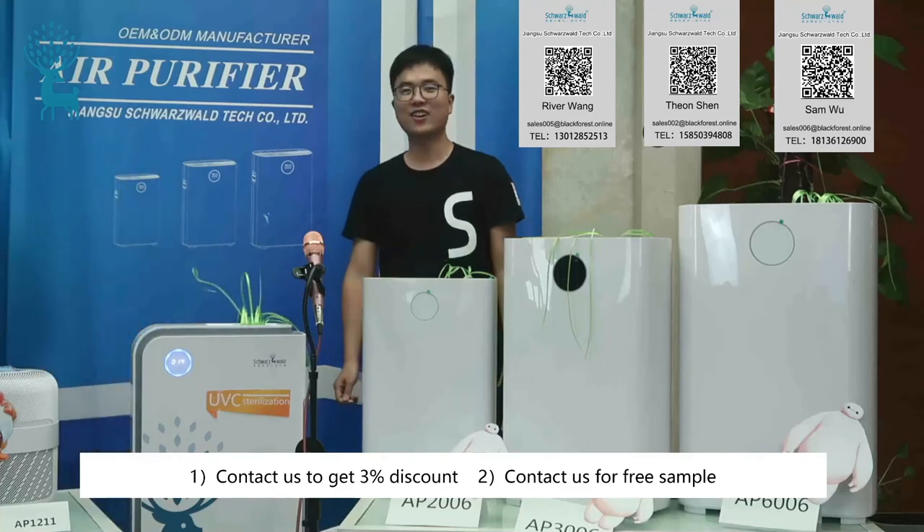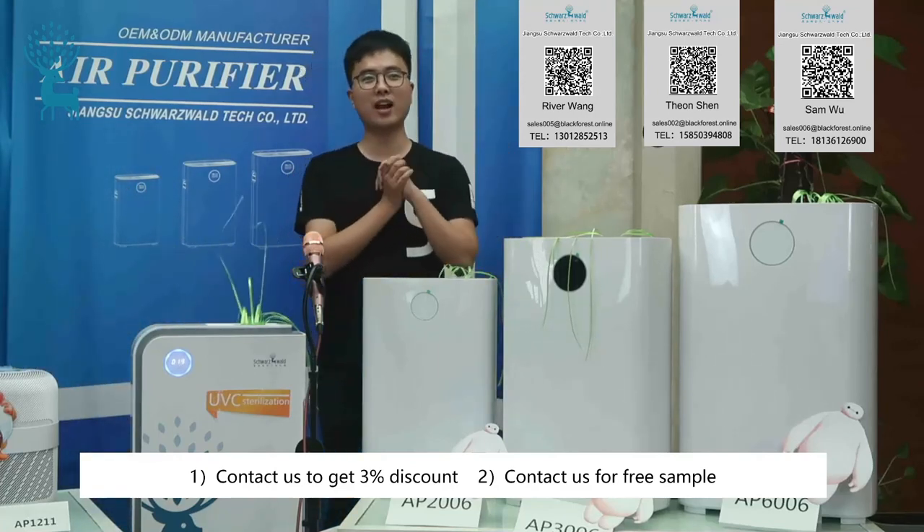Thank you, Lika. That's all for my presentation. Let me welcome Emi. Thank you.